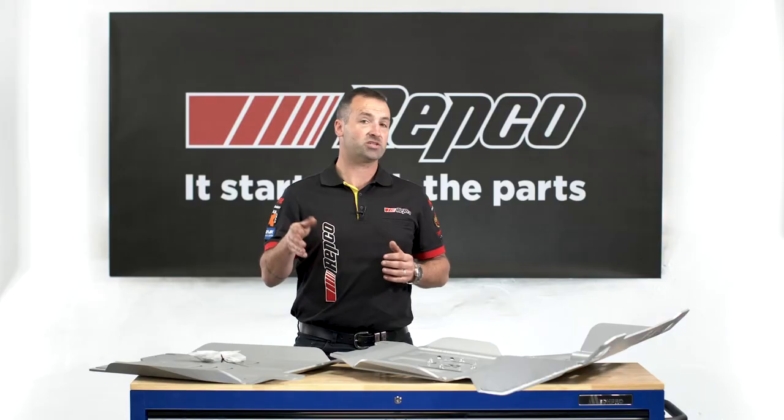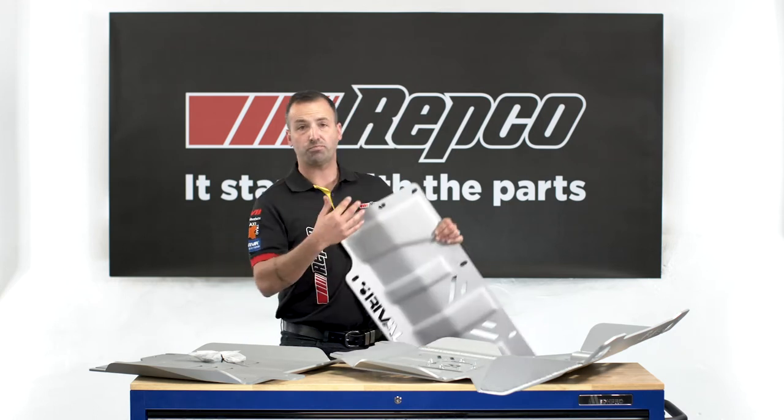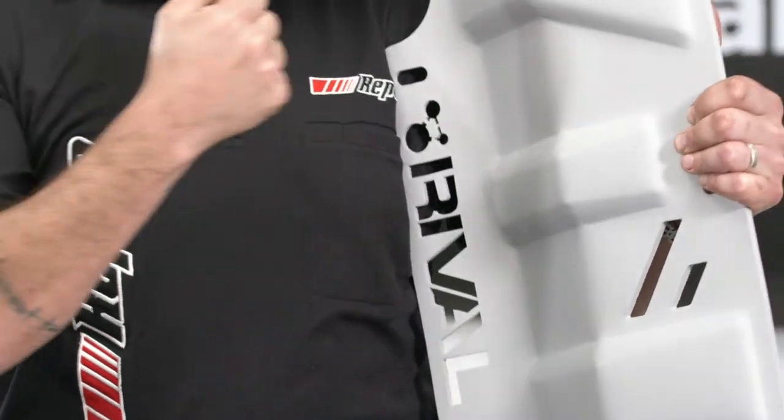How does Rival achieve such strength from a 6mm alloy? Well, the stiffening ribs they deep press into every single plate are designed to withstand almost anything that you can throw at them.